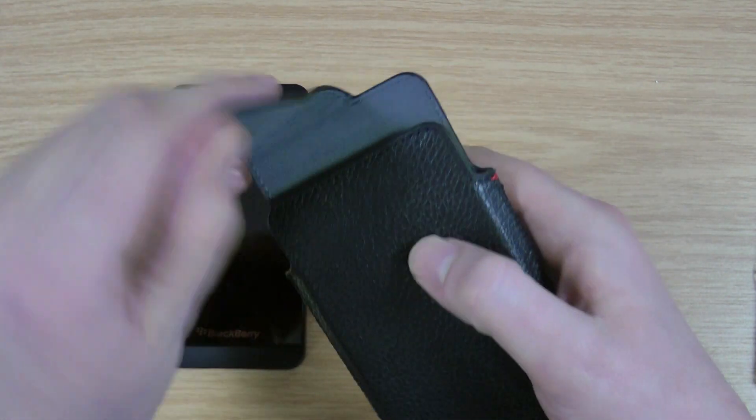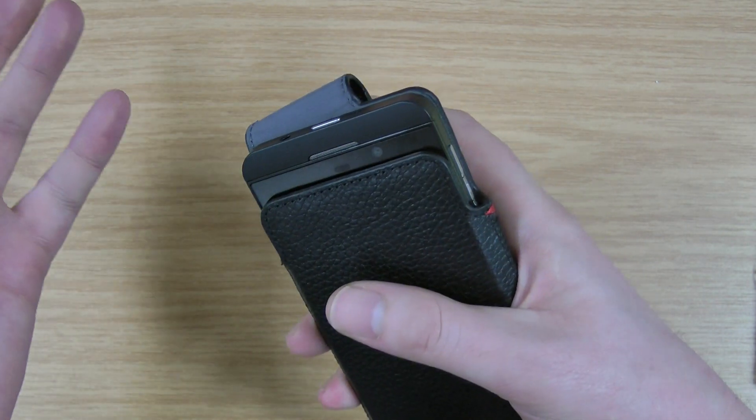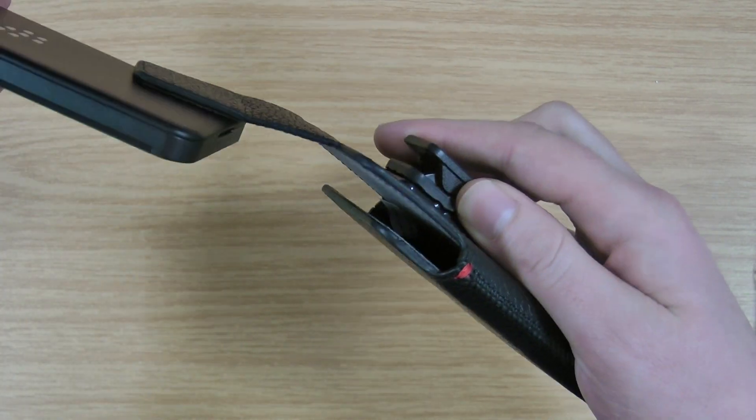This part that opens here is magnetic, so it shuts itself. The idea is you simply slide the BlackBerry in there, close that over, and obviously if you need to get it you can just pull that up and out comes the BlackBerry.